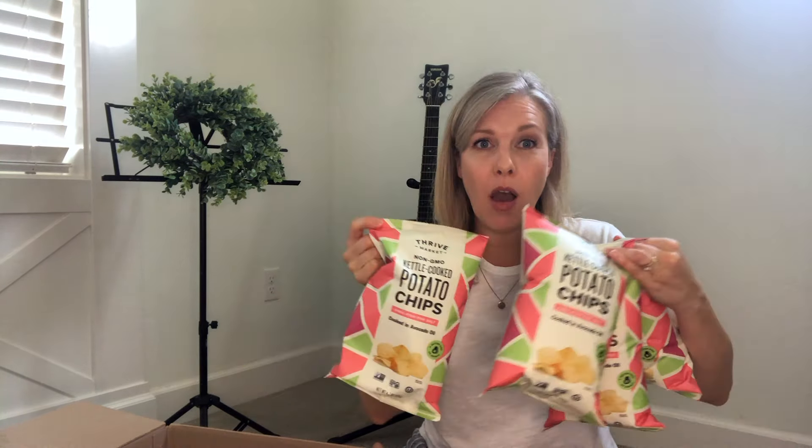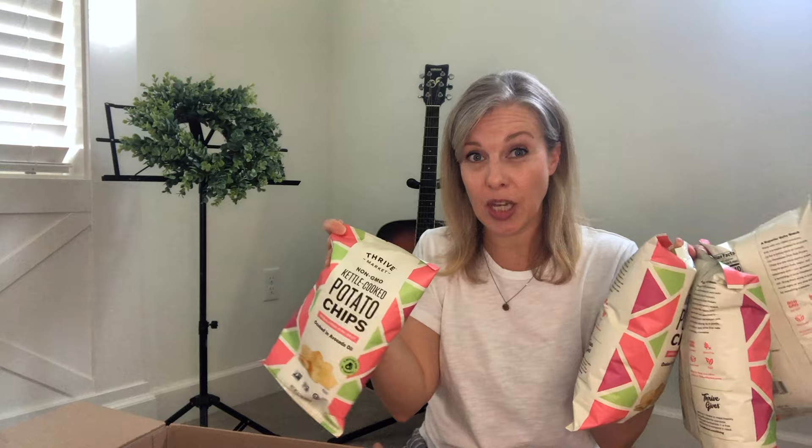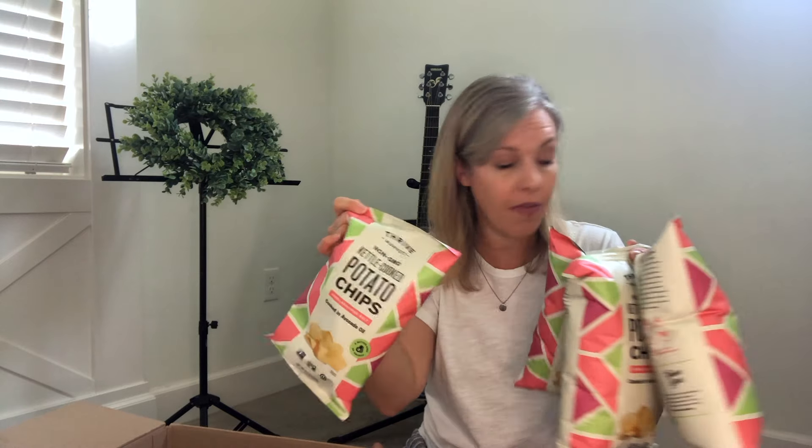First up, we've got these potato chips. They are cooked in avocado oil. I think I got four bags of those. These go really fast in our house — I have seven kids, five still at home, so there's seven of us at home. This is already gone by the time this video comes out.